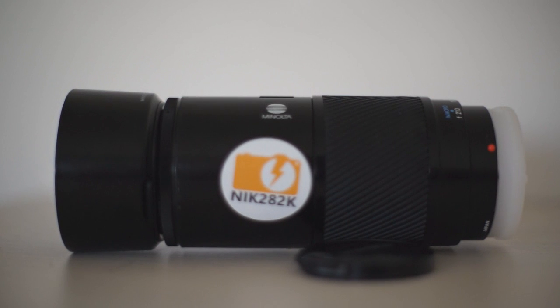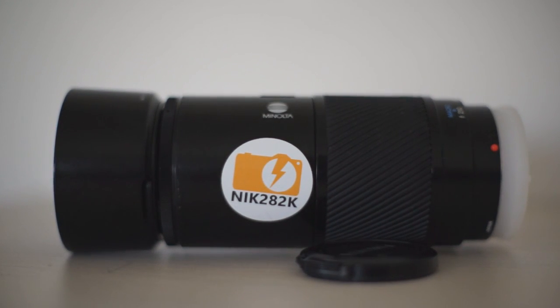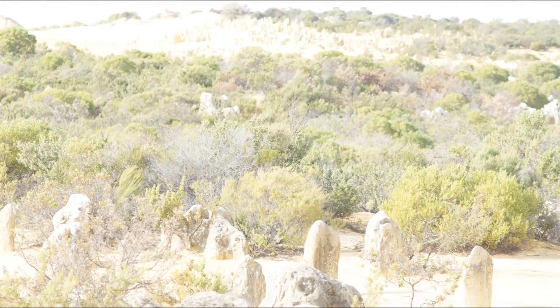Hey YouTube. While traveling through Western Australia, my 70-210mm lens developed a bit of a problem. Anytime I would take a picture at an aperture other than wide open, the picture would come out overexposed.